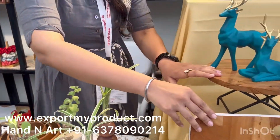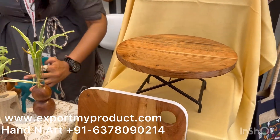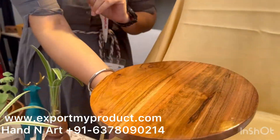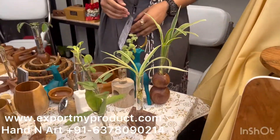We have this cake stand that is foldable. You can check this — it is a foldable cake stand that can be folded and used for hot servings.